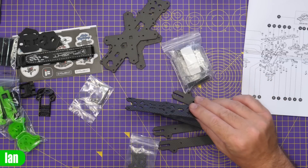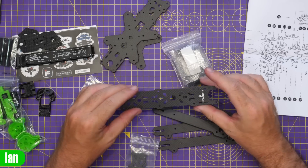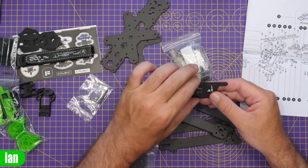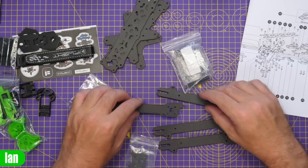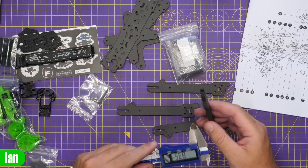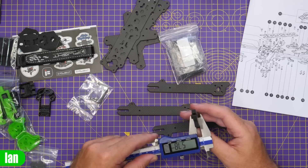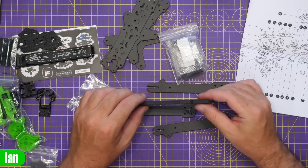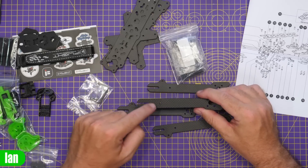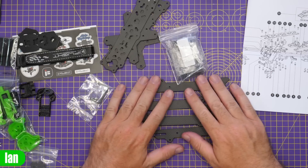We've then got the top frame part which feels a little thinner - that is 2mm carbon fibre on the top frame. The iFlight logo is on the front and all of the cutting looks very clean and tidy, nothing rough on the edges at all. And then we've got our four arms which are absolutely solid - measuring 5.8mm on the arms, which are super thick. You're not really going to break one of them very easily.